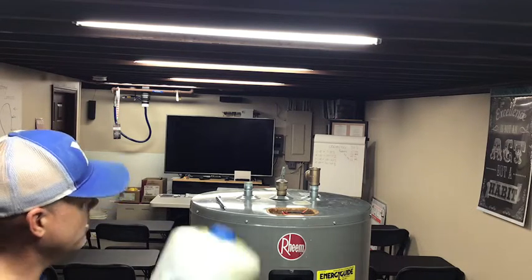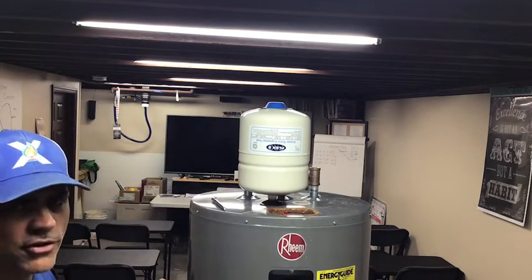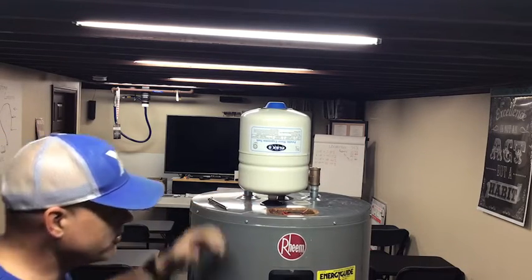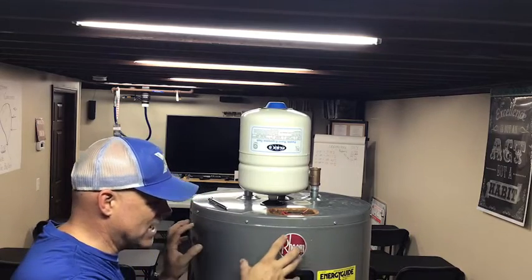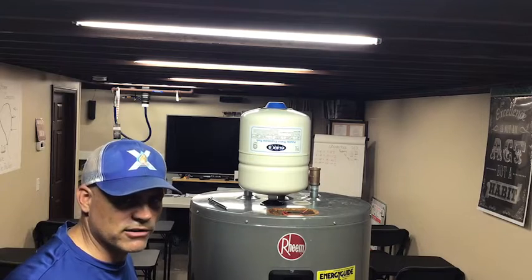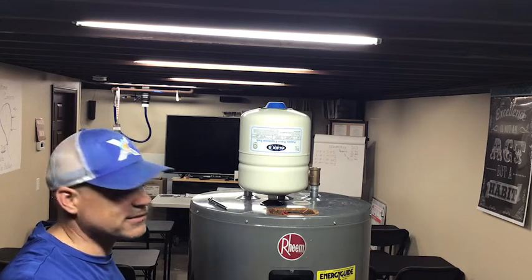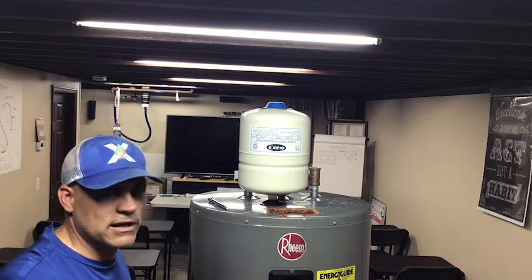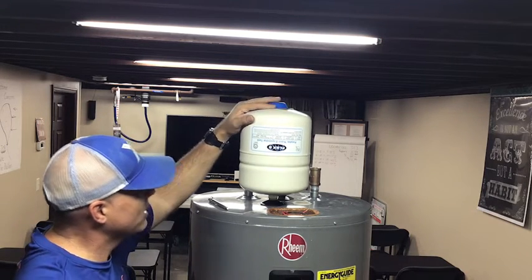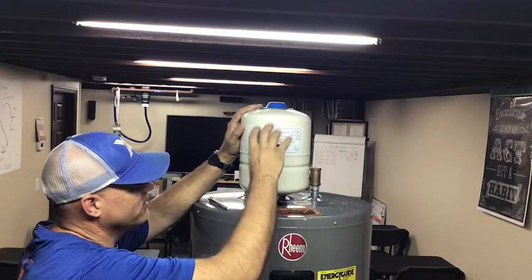How is this tank doing what it's supposed to do? These tanks are designed to buffer the pressure from thermal expansion that occurs when a tank water heater is installed. As the water heater heats up, the volume of the entire system is contained due to the backflow preventer at the street. As it continues to heat and expand, pressure increases and we need something to act as a buffer — an expansion area for that water — and that's what the expansion tank does.